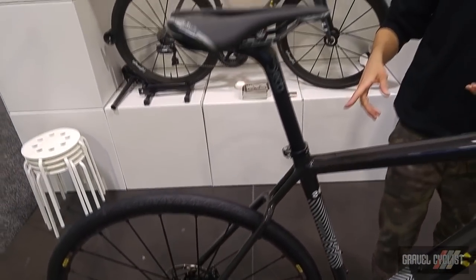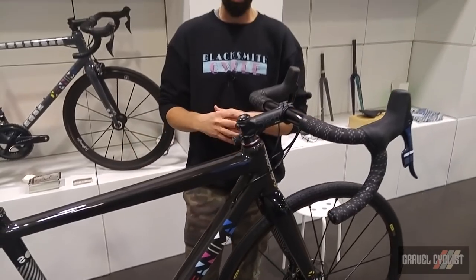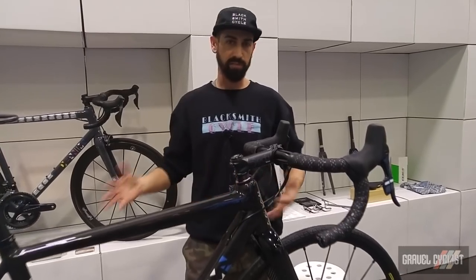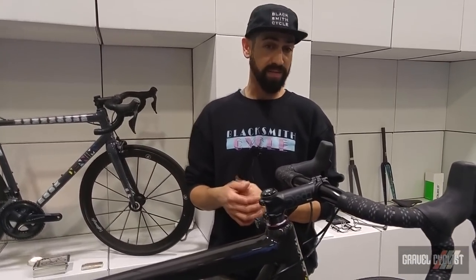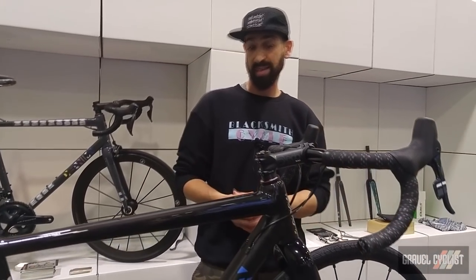You see this bike right now with Mavic Cerium all-road wheels and 30mm tires, set up almost as an all-road or road-plus bike. We'll clear up to a 42mm tire, so there's tons of versatility built into this design. In terms of value at $4,200 US for custom carbon, it's about the best value-to-quality comparison in the industry today.